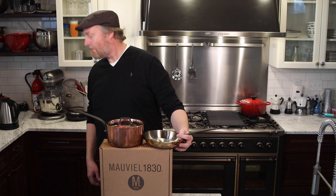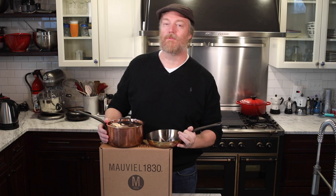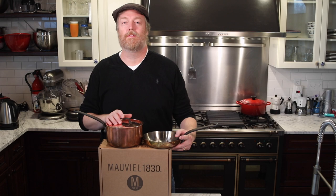Hi and welcome to Uncle Scott's Kitchen. Today we're going to be doing a deep dive and in-depth review on some Moviel stainless-lined copper cookware. We're going to find out if it's beautiful and cooks really well, or if the extra expense and headaches with patina and the cleanup make it just not worthwhile.